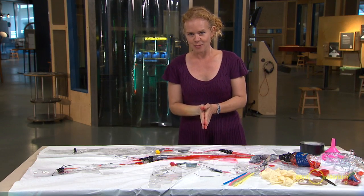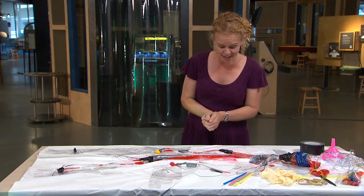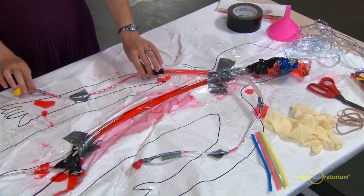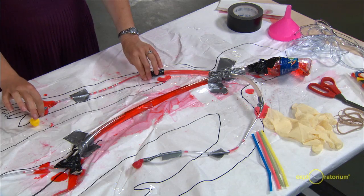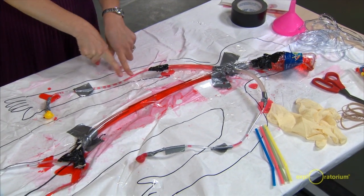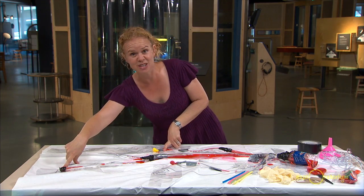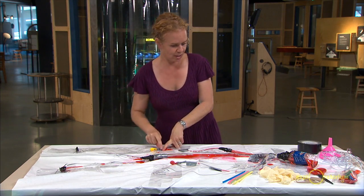When I asked them what was wrong with the circulatory system, they had some comments too. One thing they said is there are a lot of leaks — that would be pretty bad in a real circulatory system. The other thing they said was that the blood doesn't quite make it out to the hands or to the feet, and if it didn't, those cells would die.